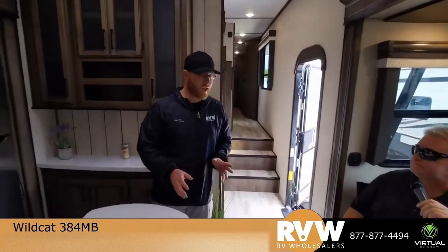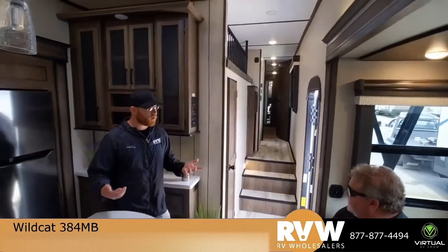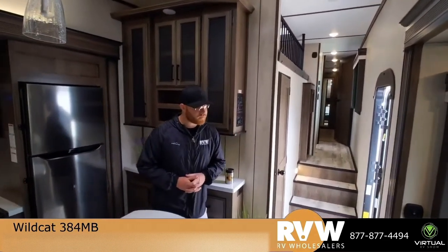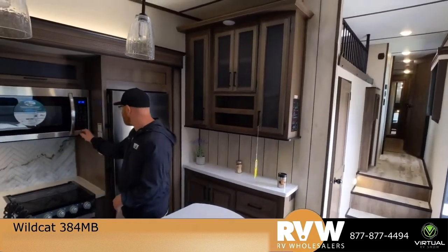People are wanting to know what can you tow this Wildcat with. So the average dry weight — I'll have to get the exact specs — but I know she's right around 10,000 pounds, so we would expect you to come with at least an F-250, whether gas or diesel. Three-quarter ton would be plenty for this model. They do make shorter Wildcats — this one has the middle bunk, a little more length, a little more weight — but still three-quarter ton would do this perfectly.